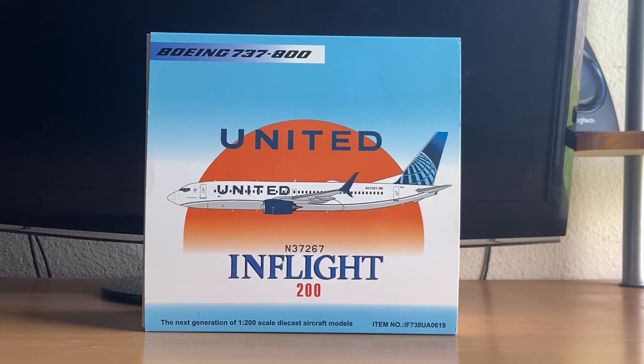Hey, what's up guys? Lucas Gonzalez here. Welcome to my first model review on my channel, after I mentioned I was going to do model reviews following the New Zealand flyout video.